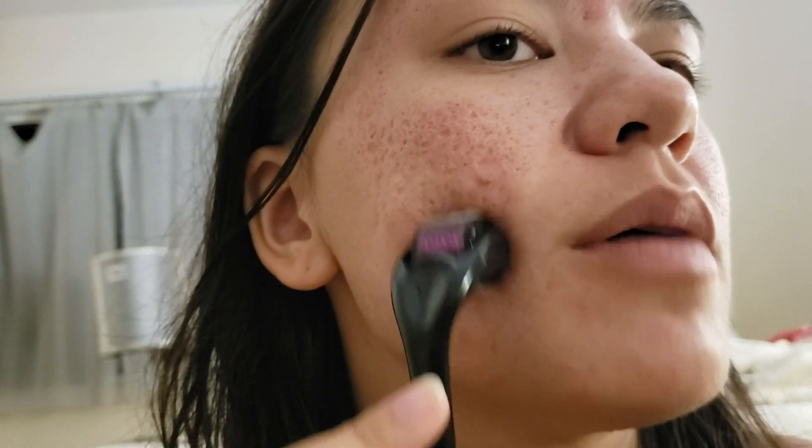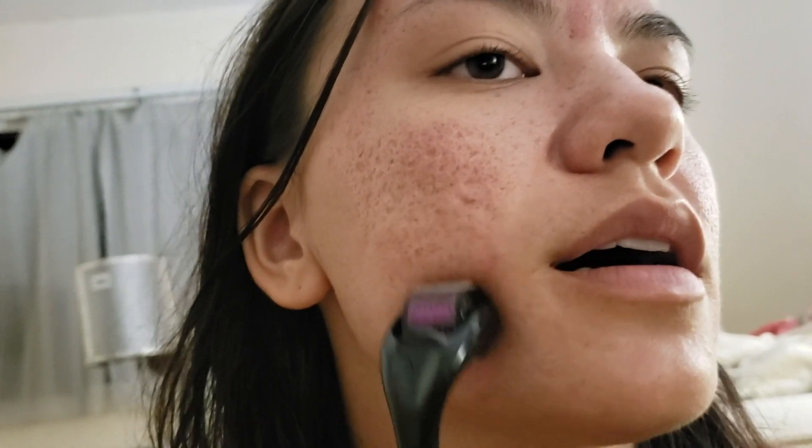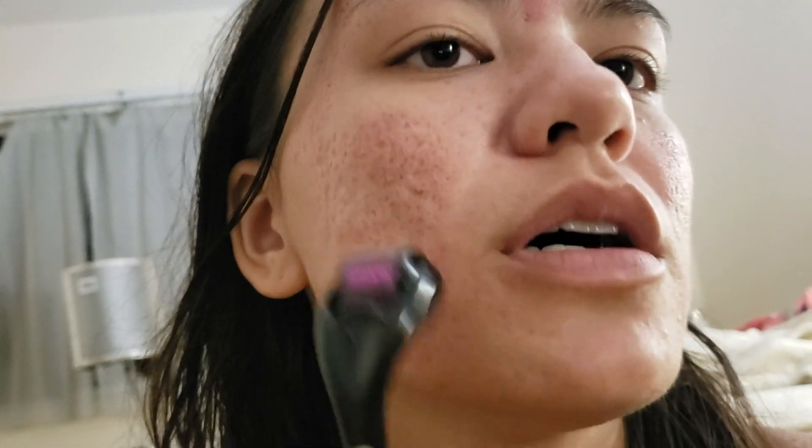I wouldn't be mad with maybe in my 30s getting a little boob job — a half cup bigger, as Jackie Aina said. She got a breast augmentation recently, I think — she's in her early 30s. She said she just wanted them to be fuller. And that's what I want — just a half cup bigger, so I don't have to fluff them up for my nudes.